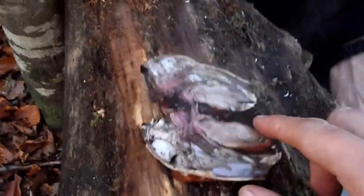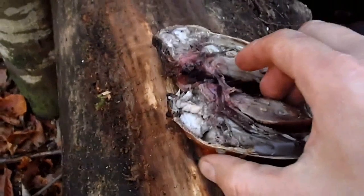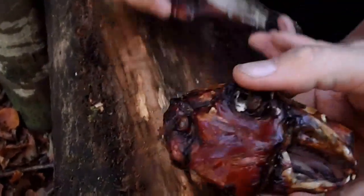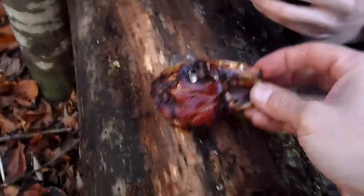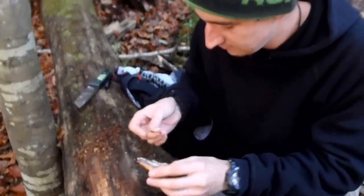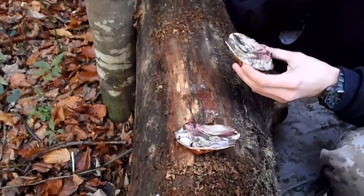Good stuff in it — the tongue, the brain. I wish you could smell this. Beautiful. For many people it's enough to just see this. My head. Thank you, my friend. I have to stop filming because I'm hungry.